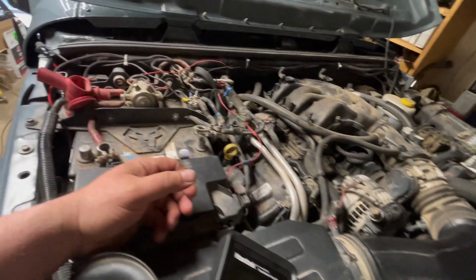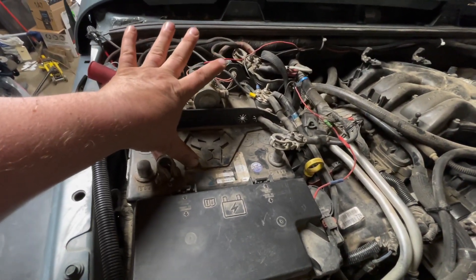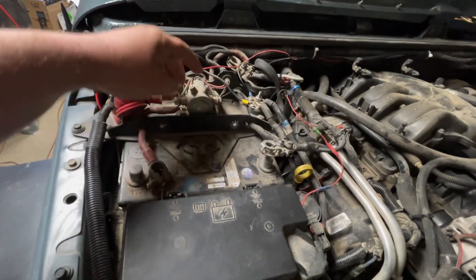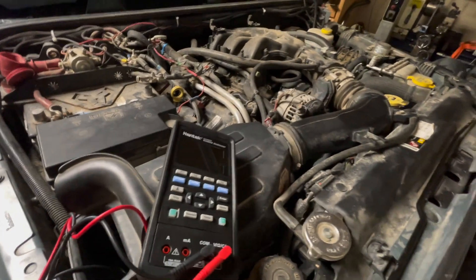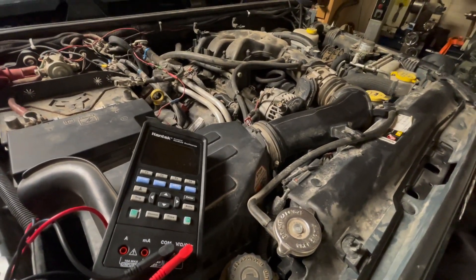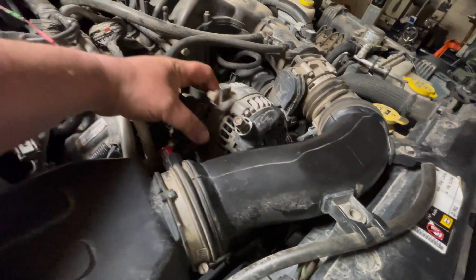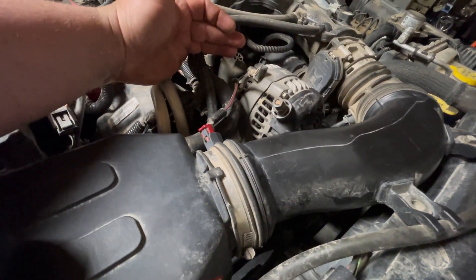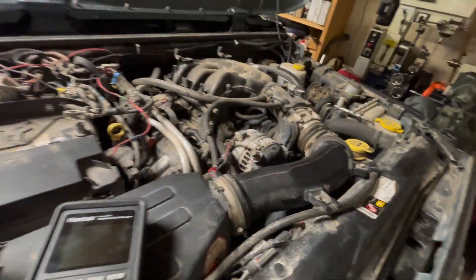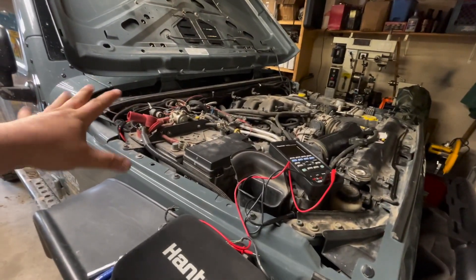I have a dual battery setup but the secondary battery is separated by an isolator. It drained down the main battery enough that it shorted out, which obviously was not very good. When the alternator burnt up there was also a very distinct electrical burning smell — that was another telltale sign.